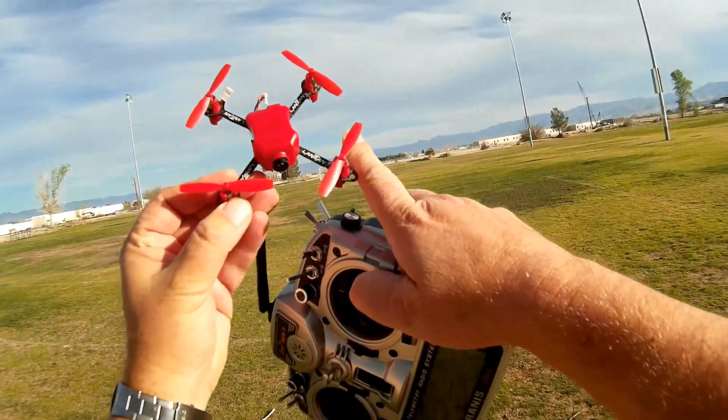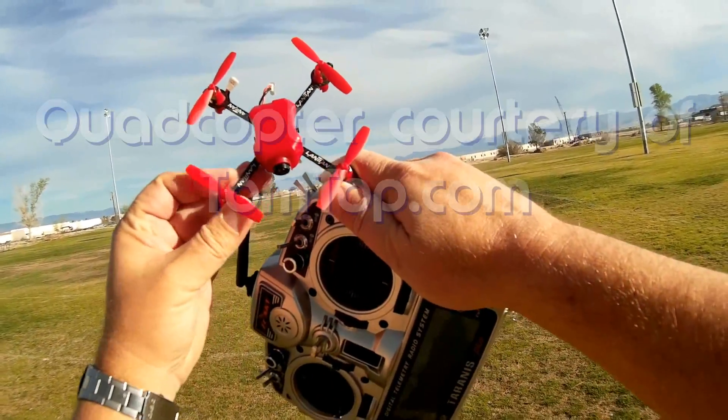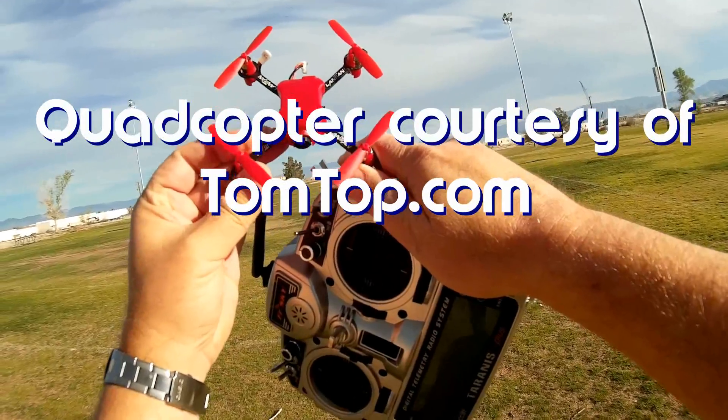Good morning, QuietCopter101 here. What I got for you today is a review of the Lantean LT-105 Pro.